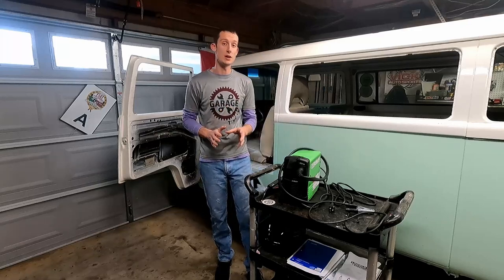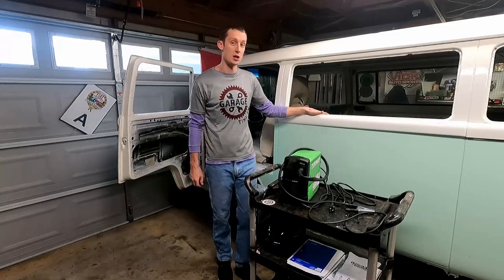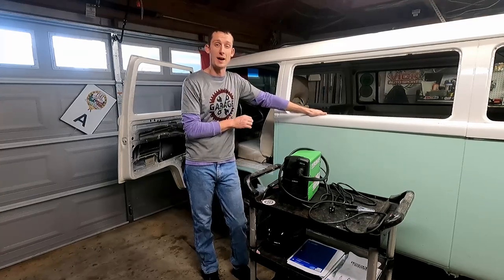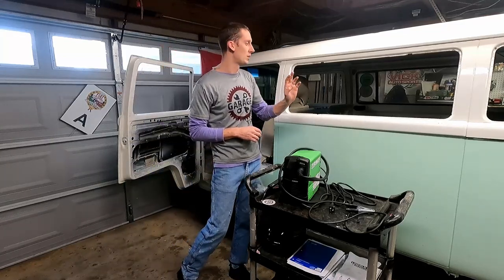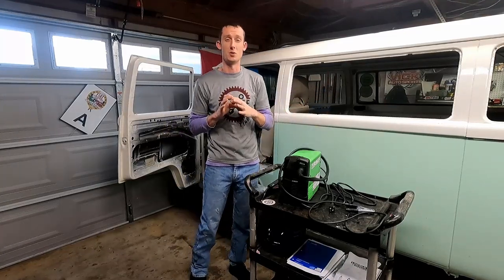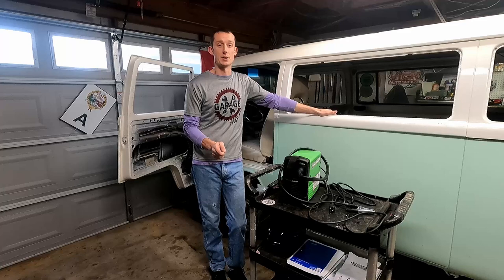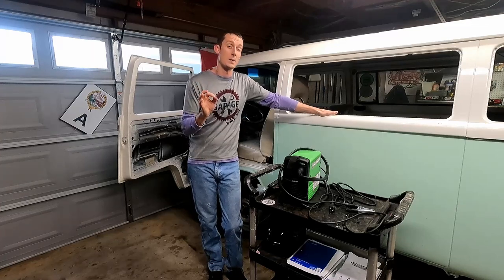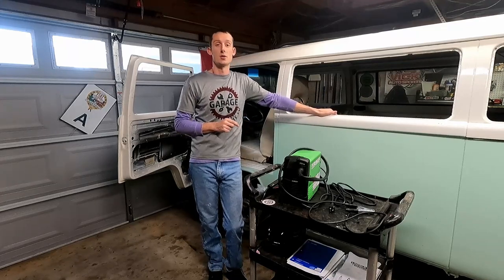Hey guys, welcome to another episode. Today we are going to start jumping into some fabrication on our EJ25 Subaru swap Volkswagen project. We're going to start fabricating a couple of things. First, we're going to work on some small patch panels inside the bus, and then next week we're going to work on building our engine mount for the Subaru engine. There are aftermarket ones you can purchase, but making it ourselves is more of a challenge, which I like.